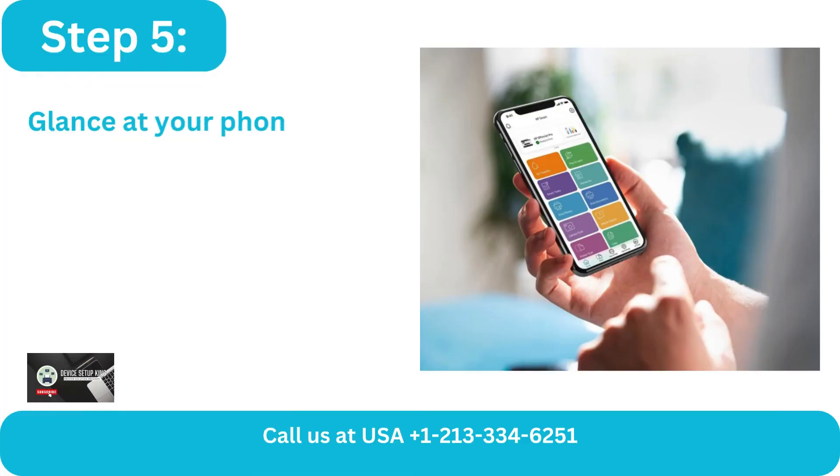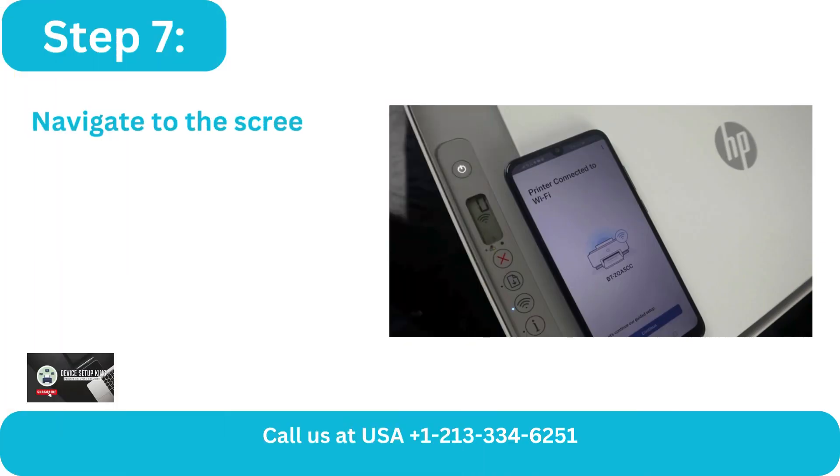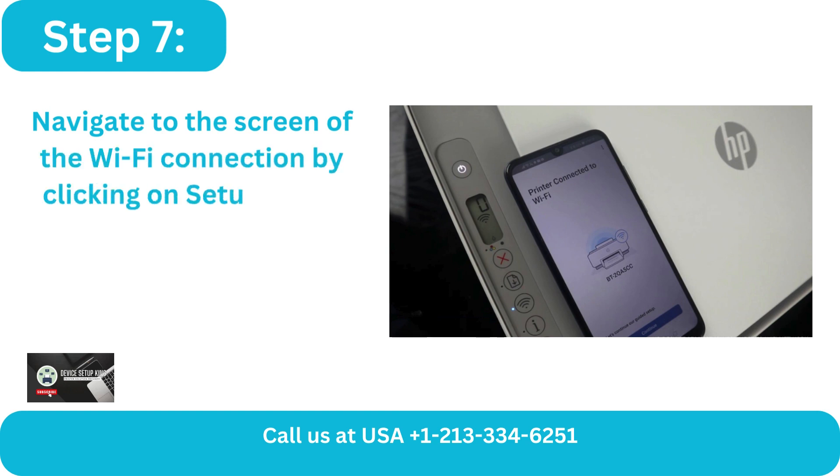Step 5: Glance at your phone and launch the HP app. Step 6: To add the printer, press the Add button. Step 7: Navigate to the Wi-Fi connection screen by clicking on 'Setup a New Printer.'